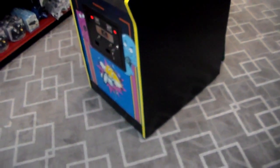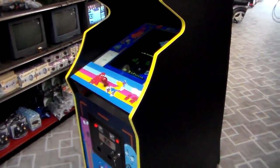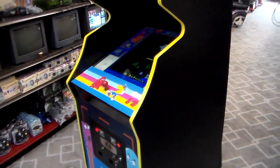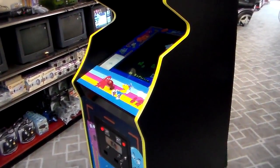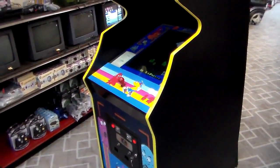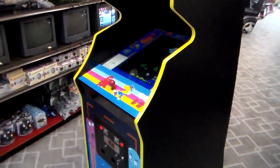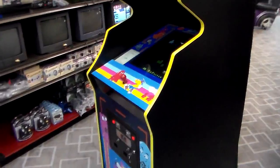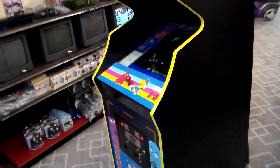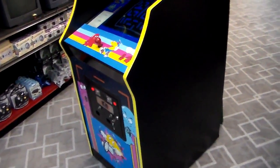So when you bought this kit to turn it into a Junior Pac-Man, you had to buy a specific kit for whatever cabinet you were converting. There were about six different kits: a kit for an upright Pac-Man or upright Ms. Pac-Man, kits for the cocktail versions of Pac-Man and Ms. Pac-Man, a kit for a Pac-Man cabaret, a kit for a Ms. Pac-Man cabaret, a kit to turn a Super Pac-Man cocktail into a Junior Pac-Man cocktail, and the one they bought here — to turn a Super Pac-Man upright into a Junior Pac-Man upright.